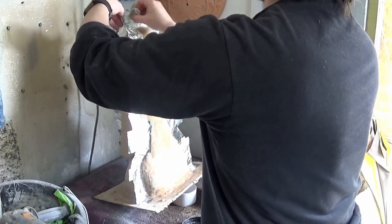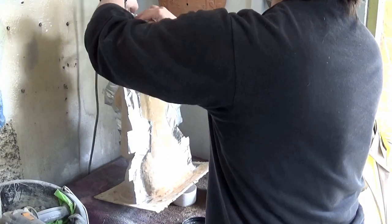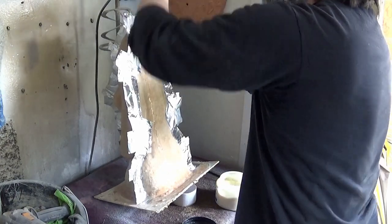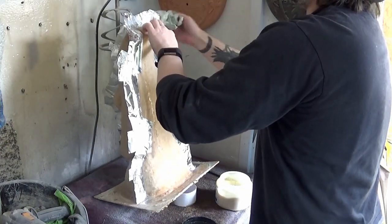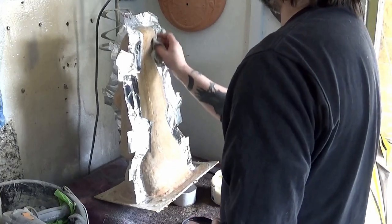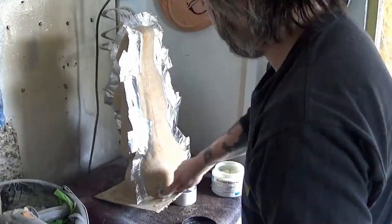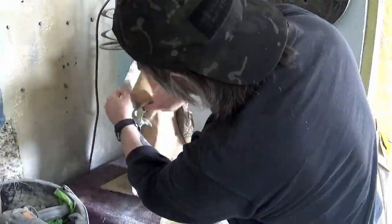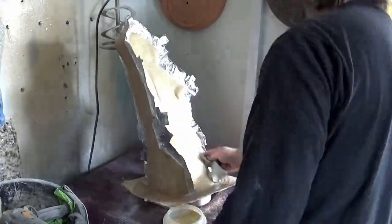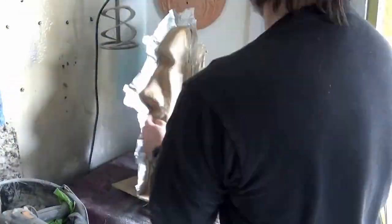We'll rub one layer of wax in and then rub a second layer of wax over the top, just to make sure the surfaces are well waxed. I've got a tub of wax there and I just keep a rag in there which is pretty much soaked with the wax. I think there might have been a funny sound — that was my cat just bumping into the microphone.